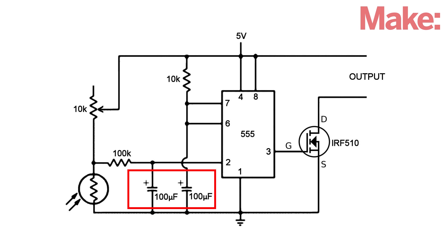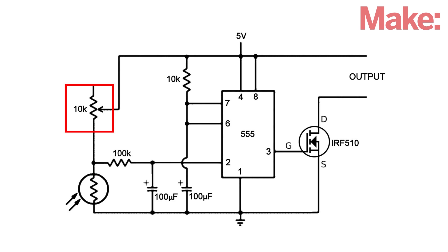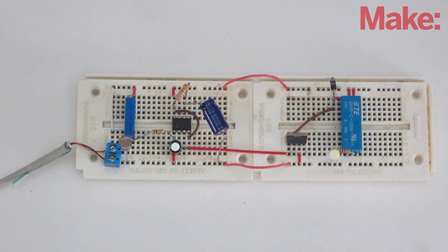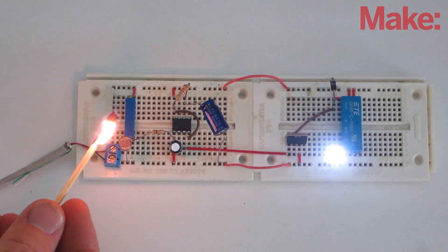The two capacitors and fixed resistors control the delay when turning on and off. The sensitivity of the sensor is set by adjusting the variable resistor. First, I prototype the system on breadboards. Then, once everything is working properly, you're ready to solder them together.